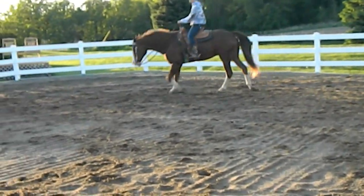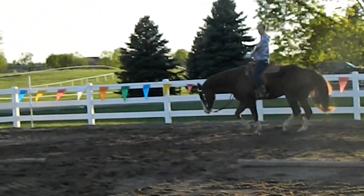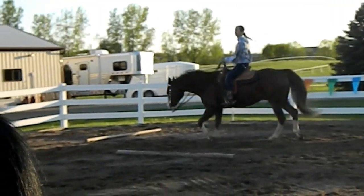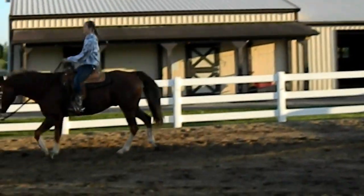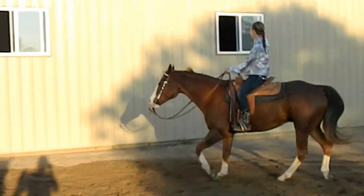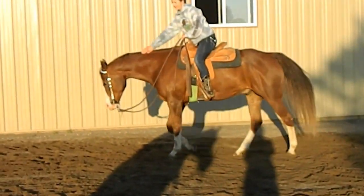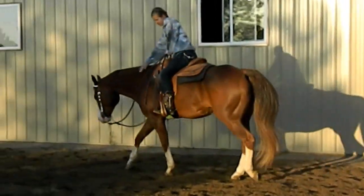Willie just got a little bug on him. As we said, this is an unedited video. He does everything pretty nicely as you can tell — he's not too hard to ride.